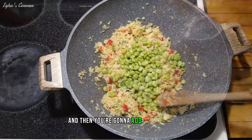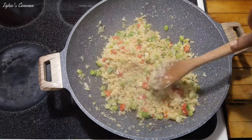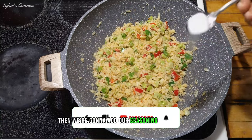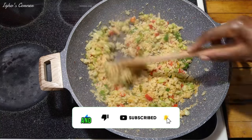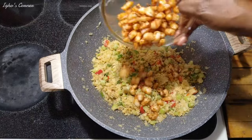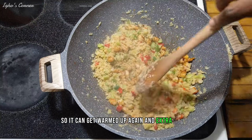After adding the peppers, fry for two to three minutes, then add the lima beans. Let it cook for two more minutes, then add our seasoning and salt. Mix it and let it fry a little bit more. Now we're going to add our cooked shrimp back in to get warmed up again — it's extra crispy.